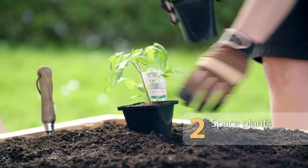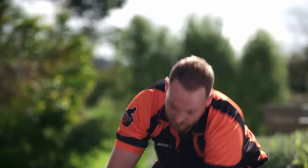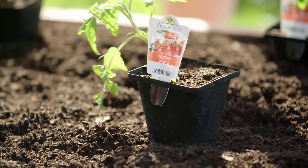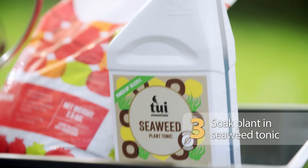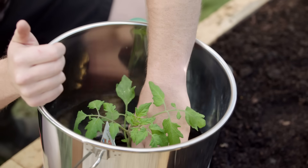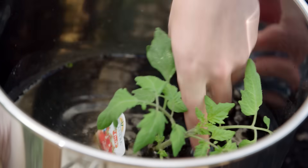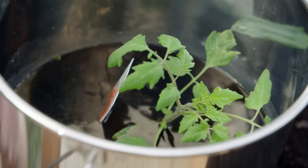Space your plants evenly according to the recommended spacing on the back of the tag — for these, it's roughly 50 centimetres apart. Then soak them in a bucket of seaweed tonic before planting. It's full of nutrients and helps reduce stress and transplant shock. They're good to go when the air bubbles stop rising to the top.